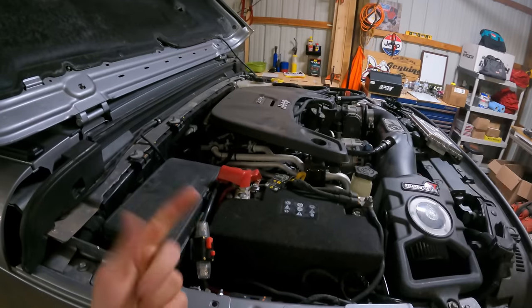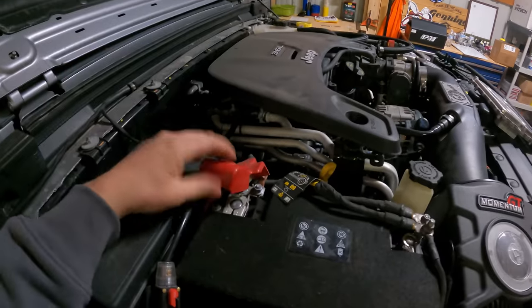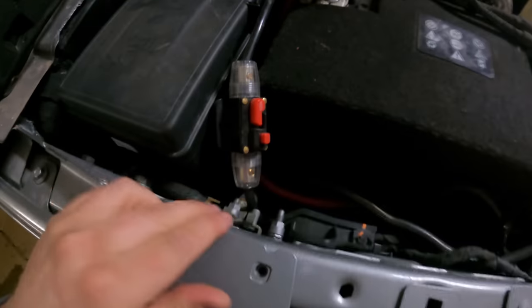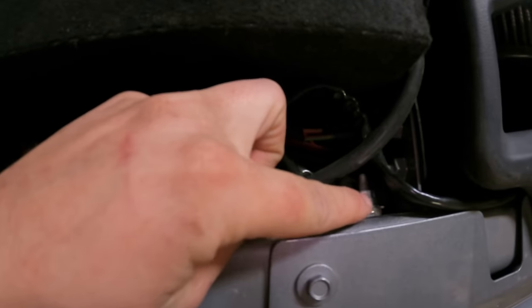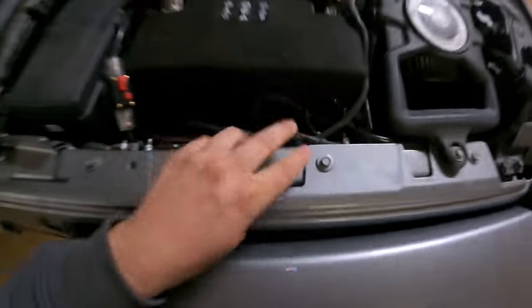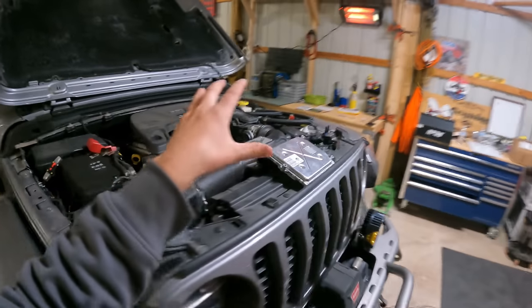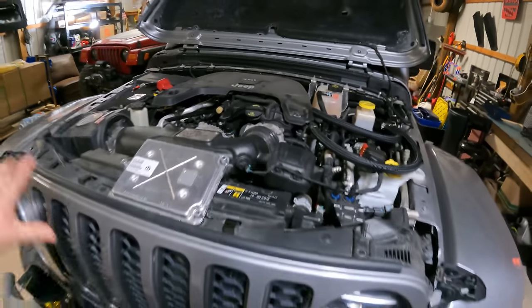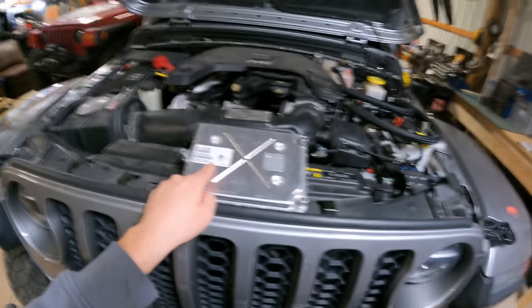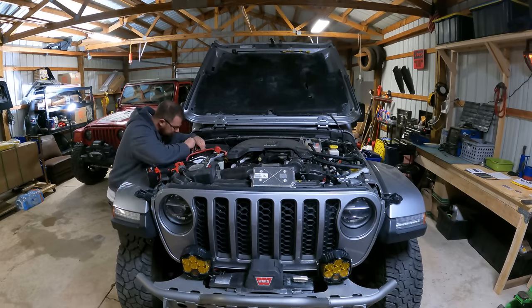Before we pop this in, we need to disconnect the battery completely. On the JL and JT, we have two batteries, so we need to disconnect the positive and negative as well as the negative bus bars. Once isolated, we can get access to removing the old PCM — we'll need to remove the intake out of the way, unbolt the old one, bolt the new one in, and then hopefully she fires up.